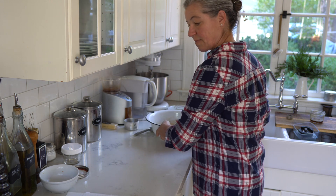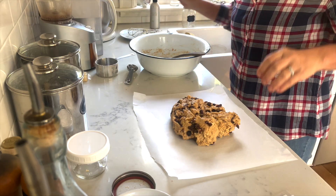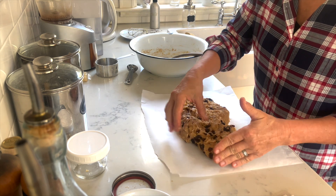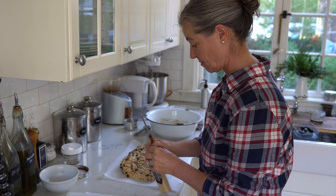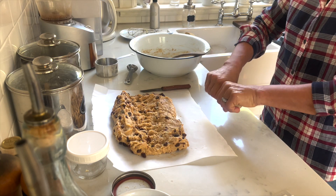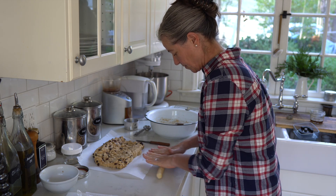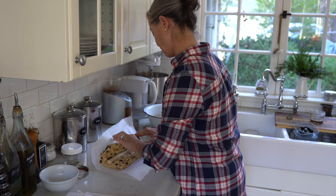I'm going to transfer the dough to a piece of parchment paper and shape it. It is said that stollen is centuries old and it resembles baby Jesus, which I'll talk about a little later in the video. Then I'm adding marzipan — I get that at World Market, sometimes called Cost Plus. It's very cheap. I roll it so the marzipan roll is as wide as my stollen, so that all the stollen slices have marzipan in them when we slice and eat them. If you're not a fan of marzipan, you can always leave that out.